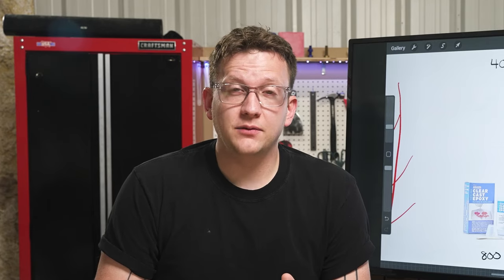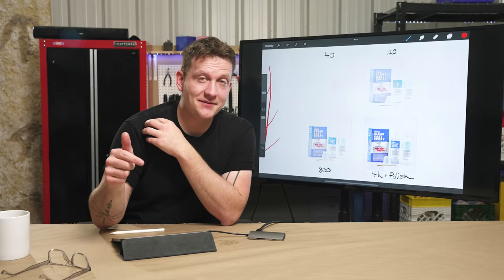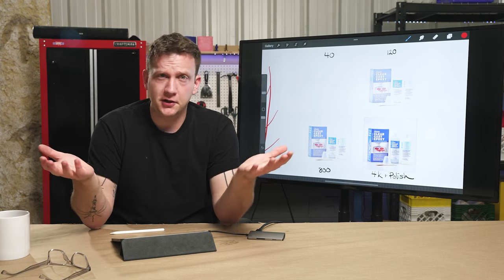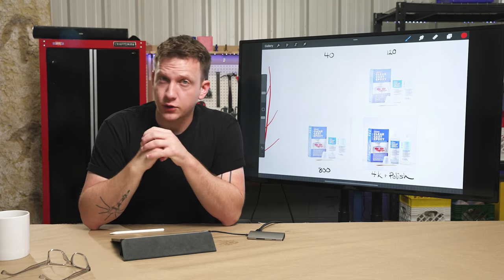So that's what we have to think about when sanding — we're removing material, stepping up the grits all the way up to get a beautiful finish at 4,000 with a little epoxy polish. I've had fun with the iPad and the TV. Let me know in the comments if this is a cool format. Let's do some real-life demos and I'll talk you through a few things to make sure you're fully equipped.